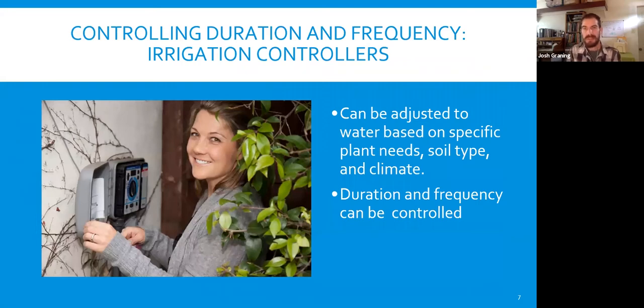Controlling duration and frequency of irrigation can be adjusted based on plant needs, soil type, and climate. If you have clay soil, you might taper irrigation down a little until you can get the carbon content up so it can receive more water. In the Santa Barbara area it's mostly hot and dry versus wet and cold, and the controller is very effective in managing those two seasons.